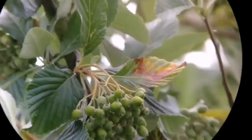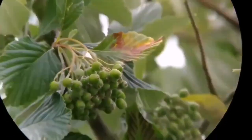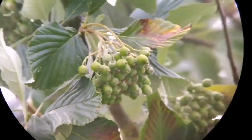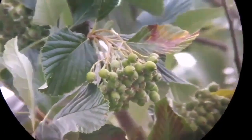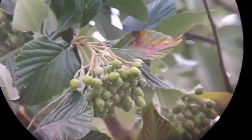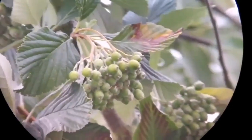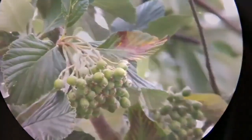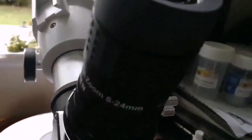Now I've changed the focus to 16 millimeter and as you can see it's really excellent — the view is really nice. It replaces many of your eyepieces actually. This is daylight observation and I think I'm really impressed with the quality.